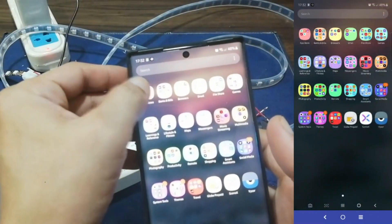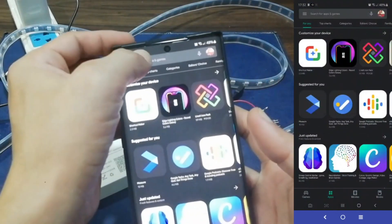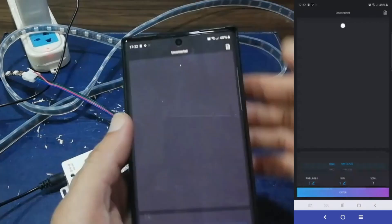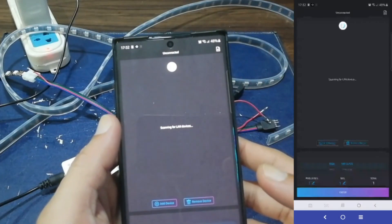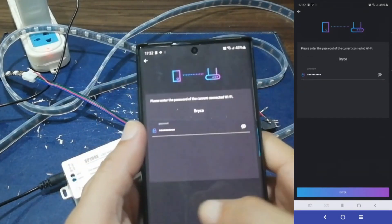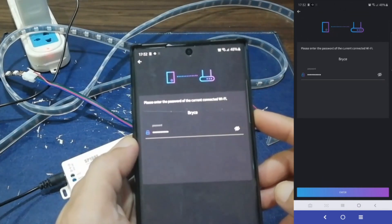Go to Google Play or App Store and search for LED Shop to install it. In my case, I have already installed the app. After the installation, open the app and tap Add Device. It will ask for which Wi-Fi connection to use. Just make sure that your phone and the controller are connected to the same Wi-Fi connection for them to communicate. Then tap Enter.